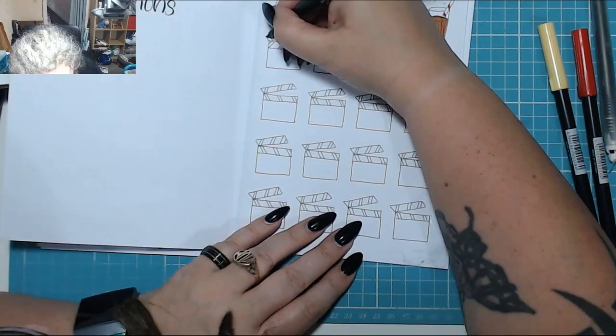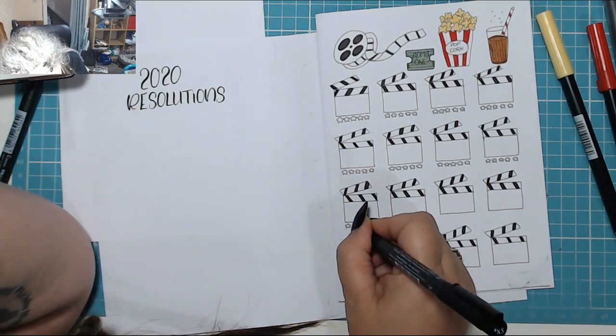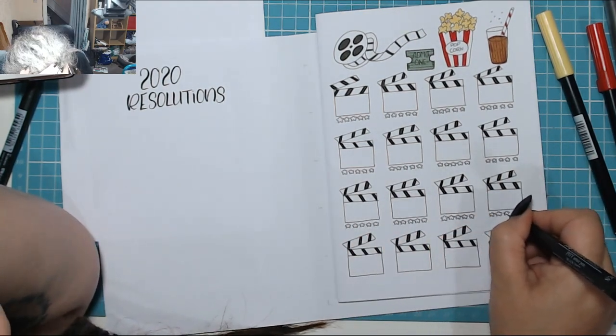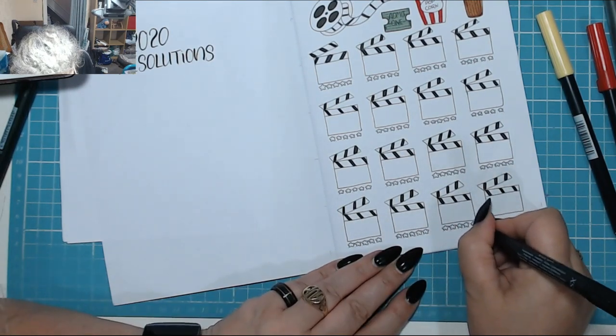This took absolutely ages to do. But there you go — almost finished. Just drawing in the little stars to make it look pretty, and I'll colour those in.